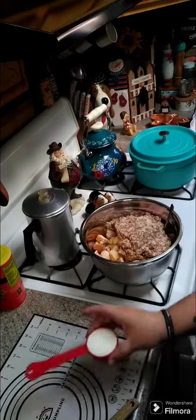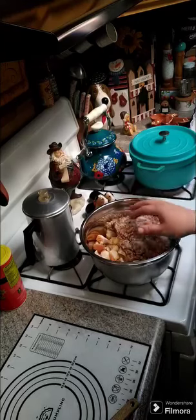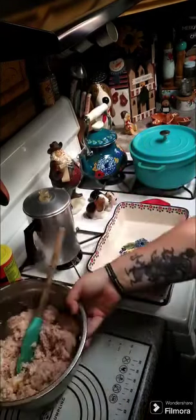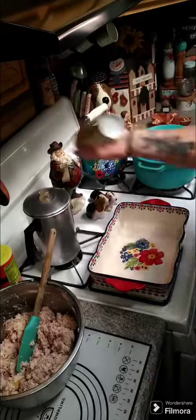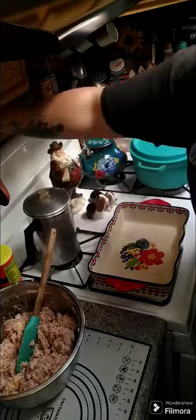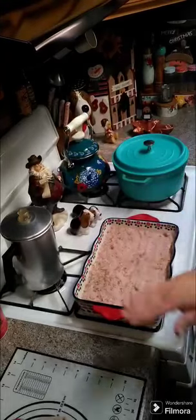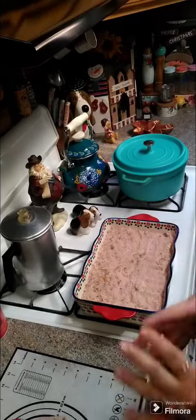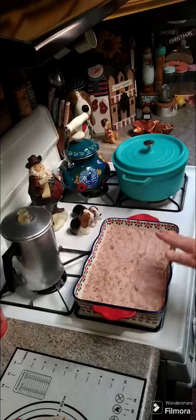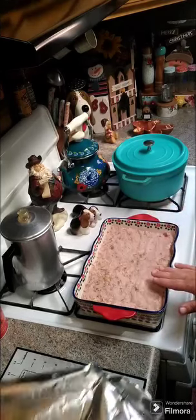You're gonna need one pound of sausage. Then we're gonna need a quarter cup of milk. Now we're gonna mix this all together. Once you've got that all mixed up, you want a baking dish, spray it good, and we're gonna make this into a loaf. I just went ahead and smashed it down in my casserole dish — you can make it into a loaf, you can do whatever you like.